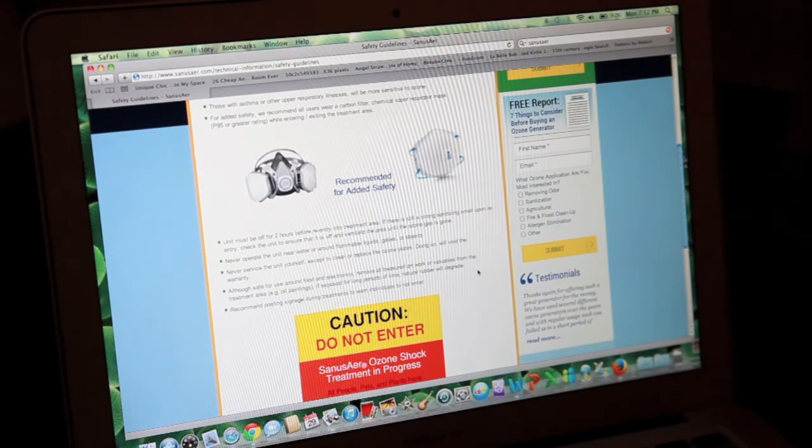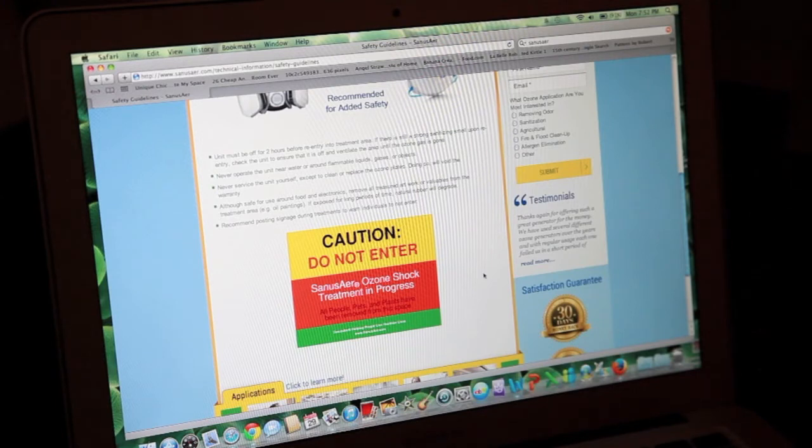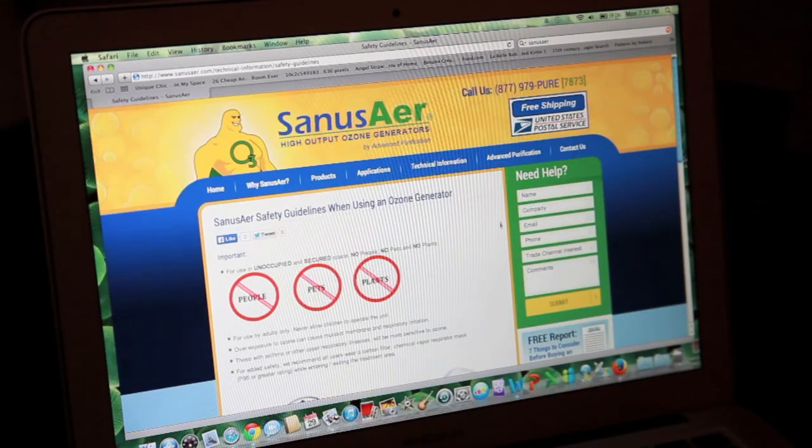Thank goodness today very few things are made of natural rubber. But to be safe, for example, if you had some artwork — maybe oil paintings and things — you may want to take those out of the treatment area while you're treating, just to be safe. What we recommend is that you post signs at all the entries to basically say do not enter. You can give a phone number and a time when it would be safe to reenter. Bottom line, you don't want people to come into that environment when you've got a treatment process going on.